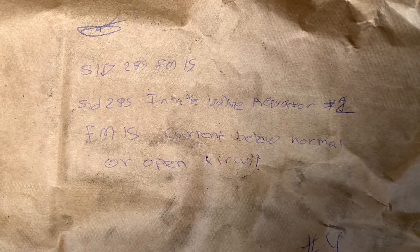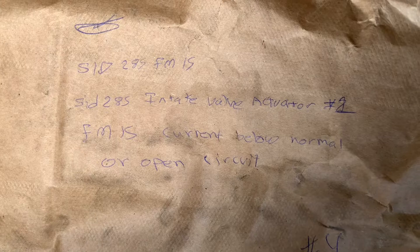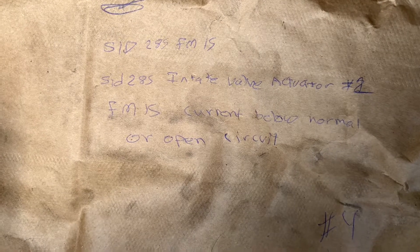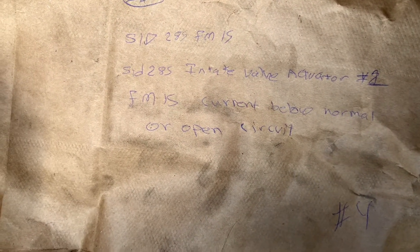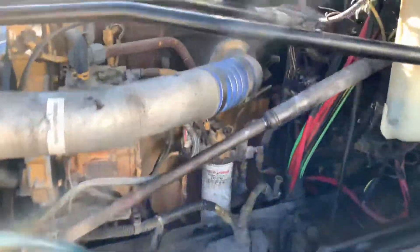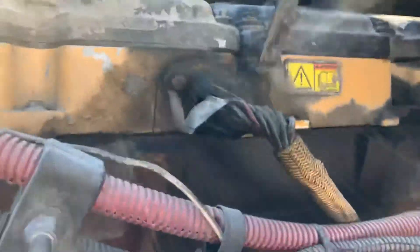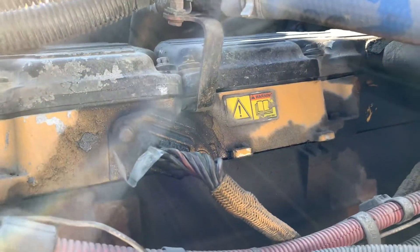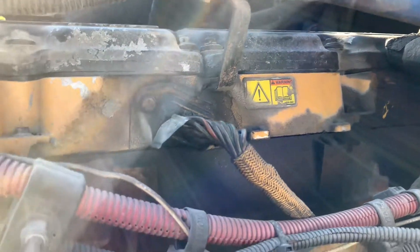It also showed FMI 15 current below normal or open circuit. It gave me two errors: number one and number four actuators have open circuit. I dug into the wiring system in my truck, since this is an old truck and the previous owner had a lot of electrical work done on it.